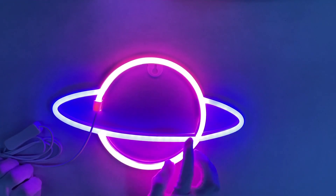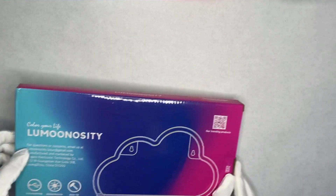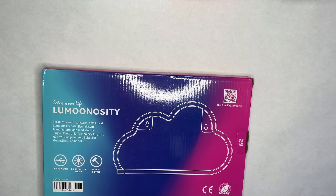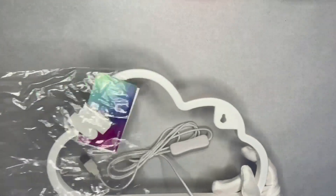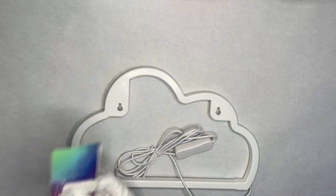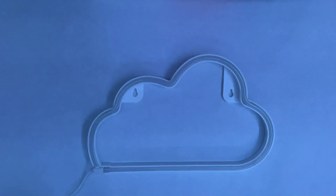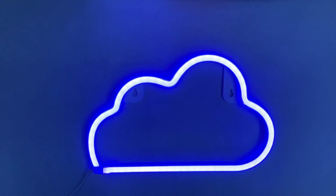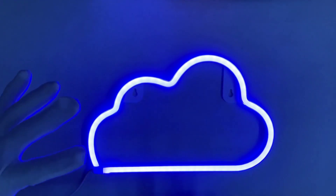Wow, that actually looks really cool — it's like a two-piece color. Next is the cloud, this is my second favorite. Just admiring the packaging, it's really nice. Same mounting options — this one has two mounting points instead of one. In three, two, one — wow! I love how it's diffused and a solid color, which is really good. The build quality isn't cheap, it's really nice. Definitely worth it, and these are less than $20 for sure.